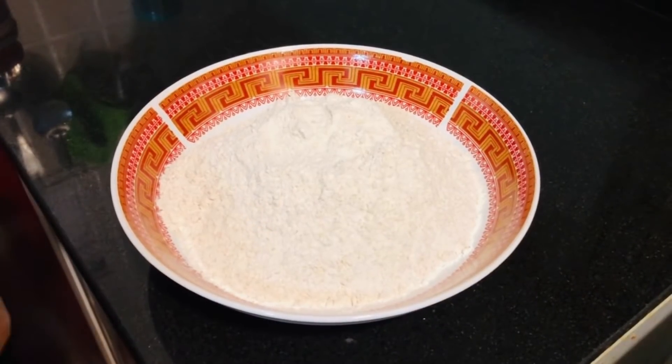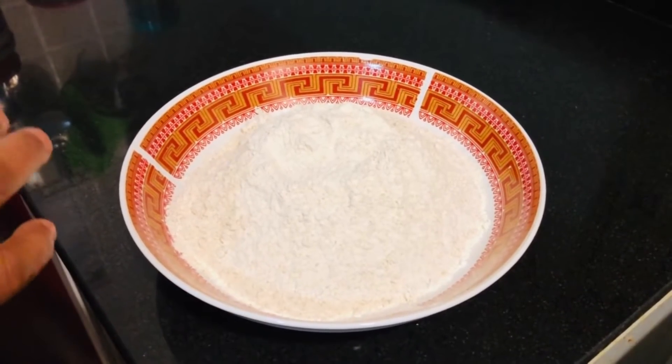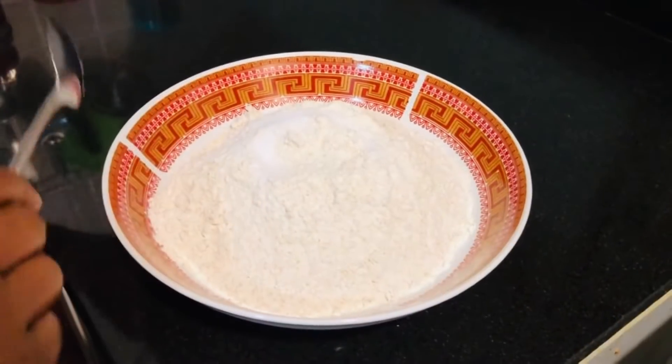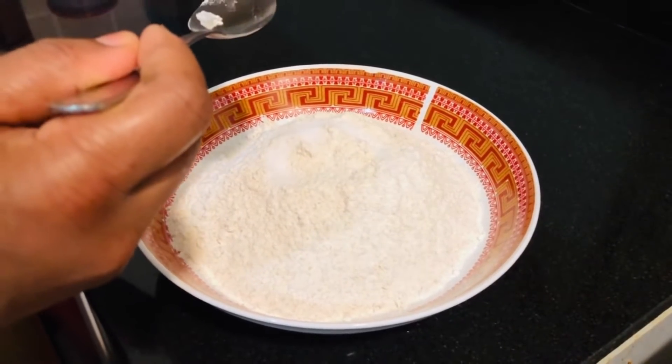I am going to make it very soft. I am going to make 1 cup of water. The oil will be added — I will add 2 tablespoons of oil.